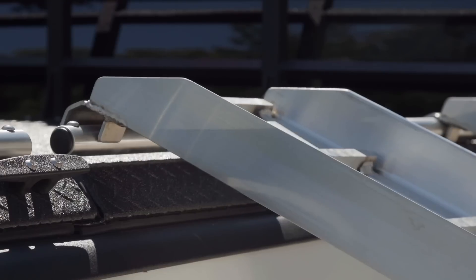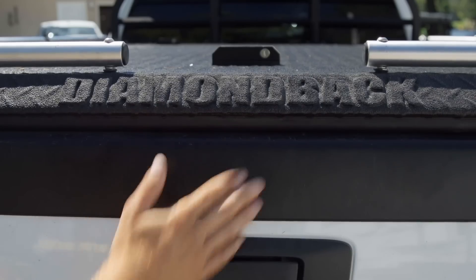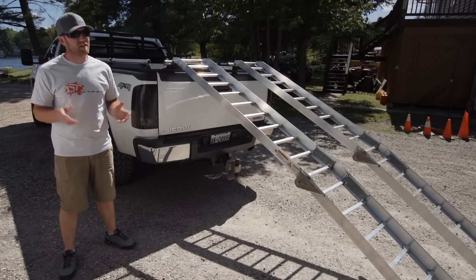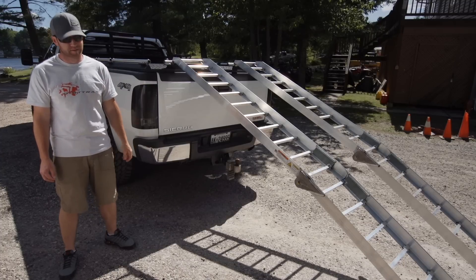It's smart, it's safe, and thanks to an all-aluminum construction and folding design, it's lightweight and easy to store. It doesn't get much better than that, and it's for this reason and many more that the crew here at Dirt Trax continue to use our very versatile and safe Diamondback cover and accessories.